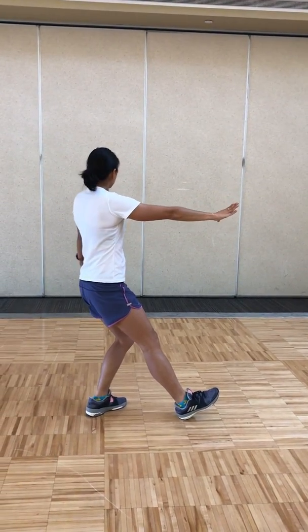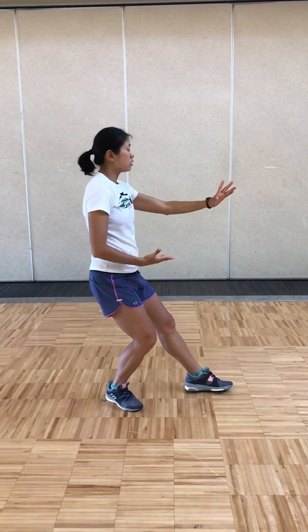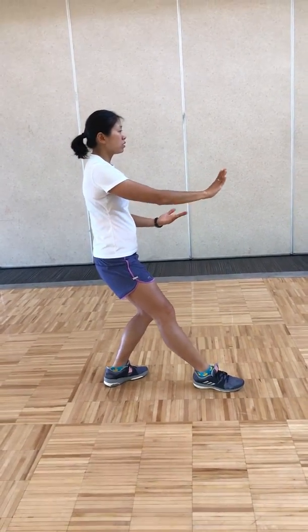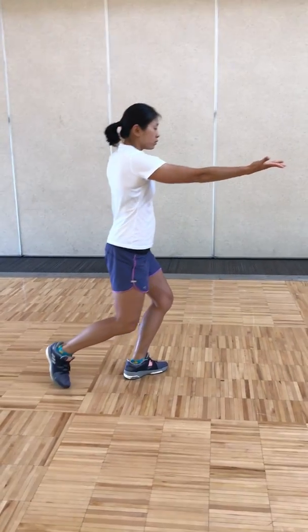Repulse monkey three times — breathing in and breathing out. Breathing in, breathing out. One more — breathing in, breathing out.